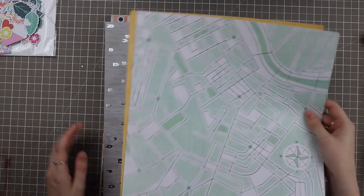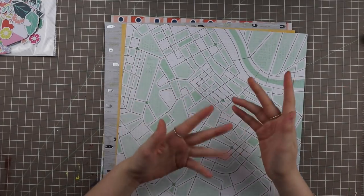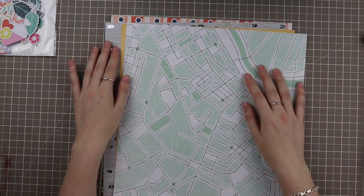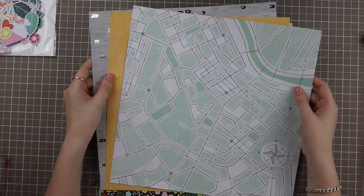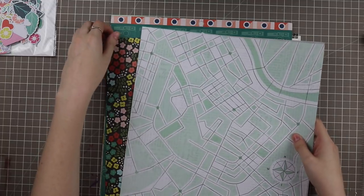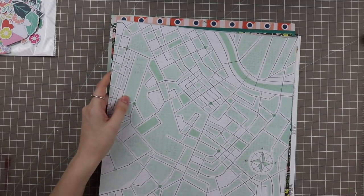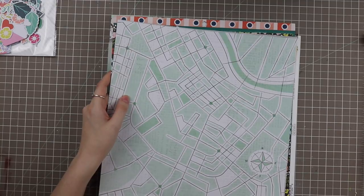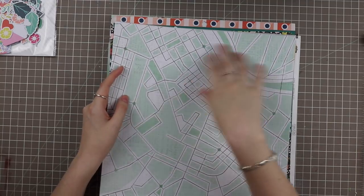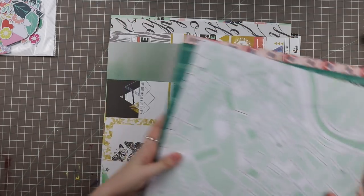I need to get started on Christmas cards — I'm kind of skipping Halloween and Thanksgiving cards, but those are also some of my favorites to make. Hopefully I'll have some card shares coming up. I got a couple new stamp sets in my last haul and I'm going to start stamping those as soon as I'm done with this video so I can start coloring them for cards.